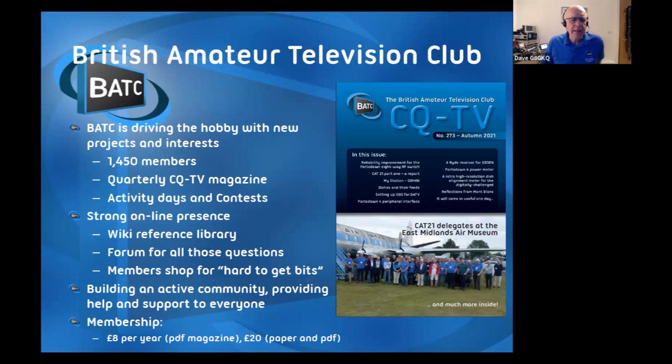BATC membership is just £8 a year if you just want the PDF magazine to download. If you want a nice paper copy, it's £20 a year - the difference is simply postage costs, which are becoming increasingly crippling. We run an in-person convention once a year, generally not too far from you, at the East Midlands Air Museum at Coventry. We also run an online lecture day every October when the lectures look very much like what I've done tonight, only a little more advanced.